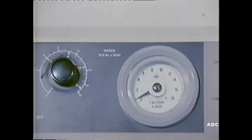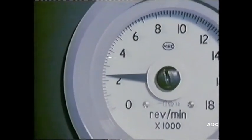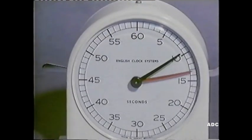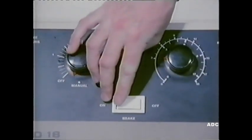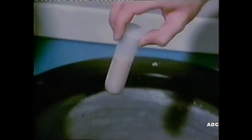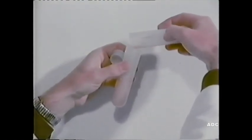The homogenate is first spun at about 2,400 revolutions per minute for 10 minutes. This separates out the nuclei and cell debris, which are driven to the bottom of the tube as a solid mass. The lighter mitochondria remains suspended in the supernatant, which is carefully poured off.